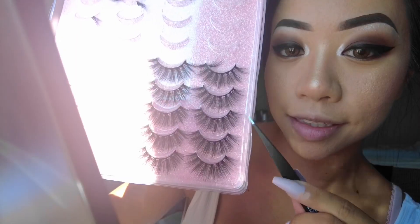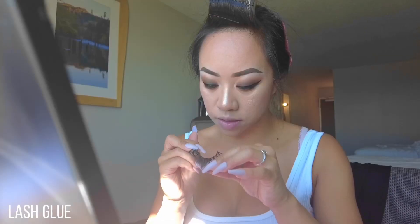Then I prefer to do a cat eye or a winged liner for my signature look. Because my eyes are small, I have to cut and measure my lashes, and I like to work fast so I use a pen style lash glue.